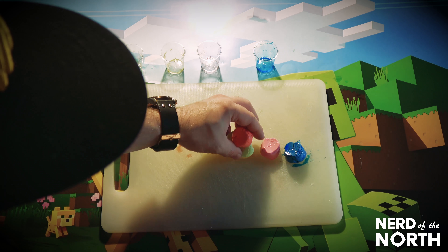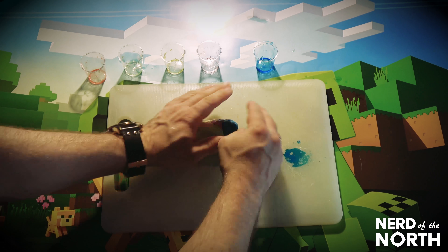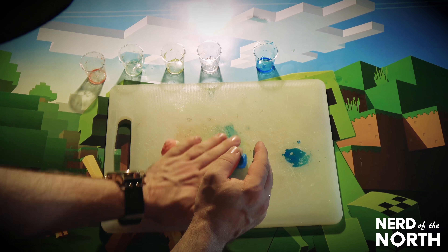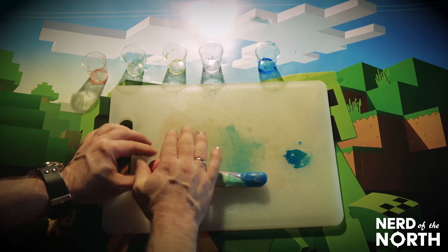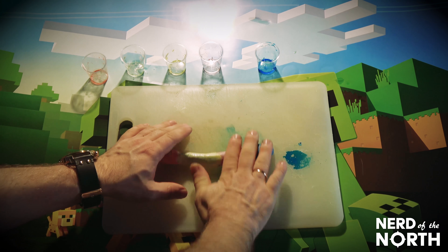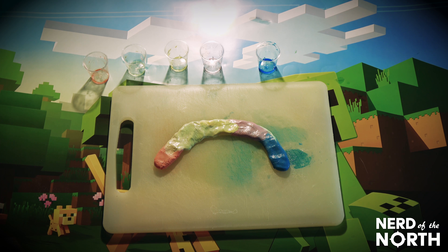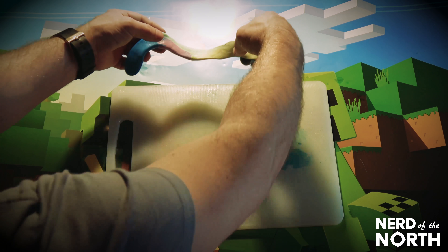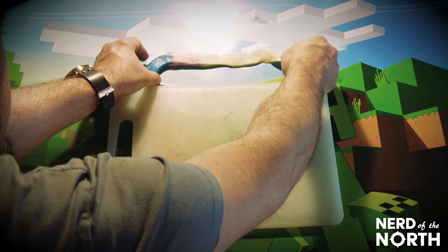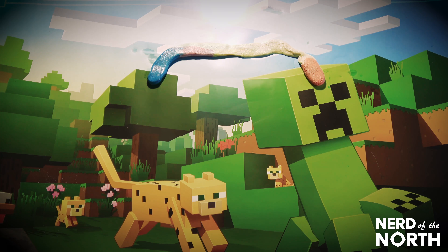Slime clay rainbow incoming! Oh, it's making a rainbow on the cutting board — that's pretty cool. Just roll it out. Would you look at that rainbow — isn't it perfect? That's the most perfect rainbow a nerd could ever see. I don't know — what do you think? Is it a slime rainbow fail?